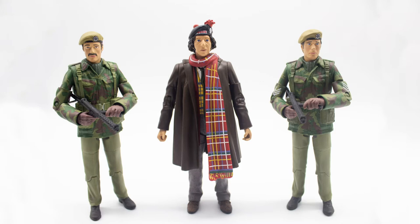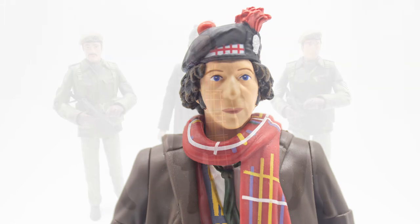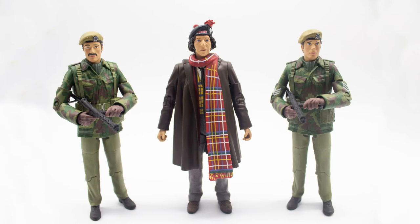Two of these figures might seem familiar considering we got another UNIT set that came out several months prior, but this time around they have been updated with new paint apps — such as Sergeant Benton and the UNIT soldier — as well as a brand new head sculpt for the Fourth Doctor in his Scottish regalia, which is really nice.